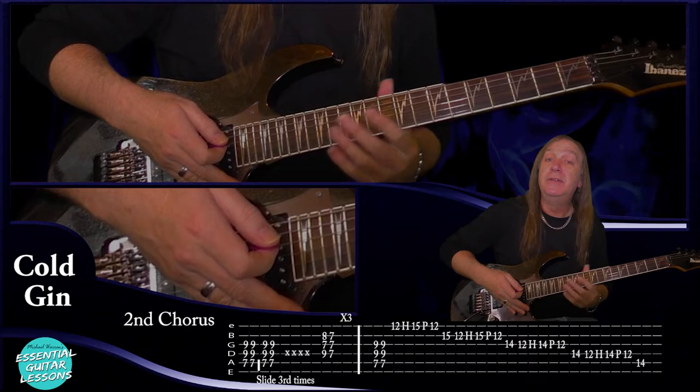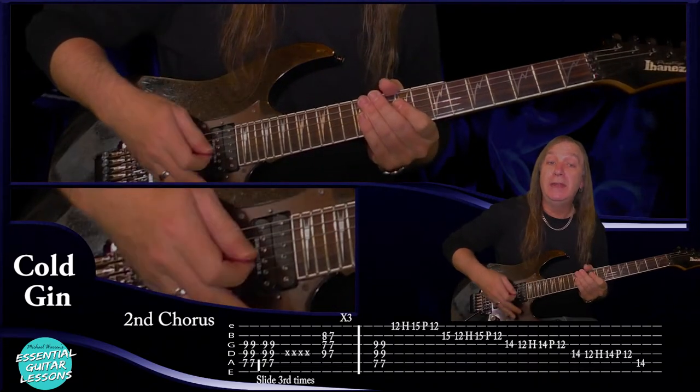So that's our second verse — it's nearly the same as the first verse but we've got that eighth fret on the E string. From there we go into our second chorus and that's exactly the same as the first chorus except we only slide down on the third time and the fill at the end changes.